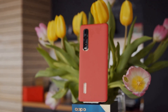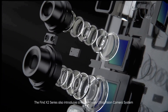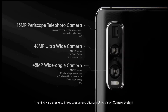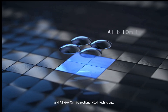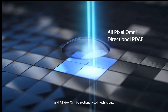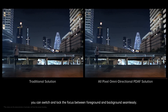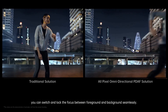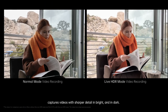The Oppo Find X2 Pro has three rear cameras: two 48MP sensors — a main camera and an ultrawide snapper — and a 13MP telephoto snapper. This telephoto supports 5x optical, 10x hybrid, and 60x digital zoom. Oppo has included the ability to capture RAW images, which capture more brightness and color information than regular JPG images, giving you more scope to process them in editing software. There's also an autofocus system based on Sony's Alpha cameras.